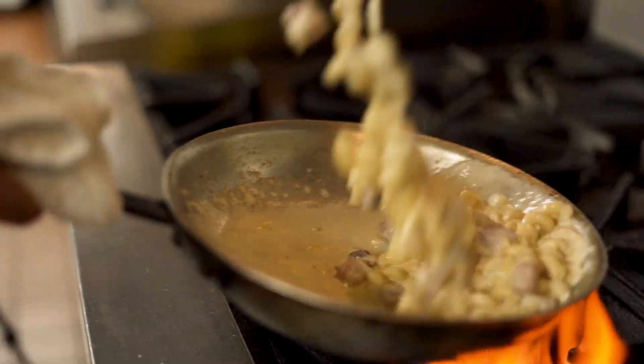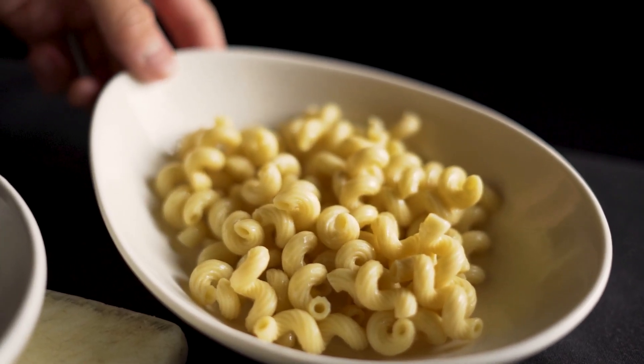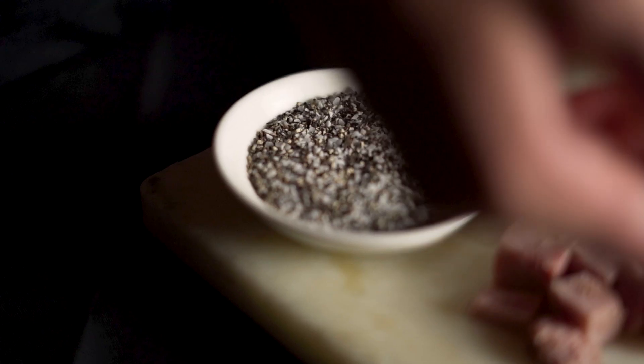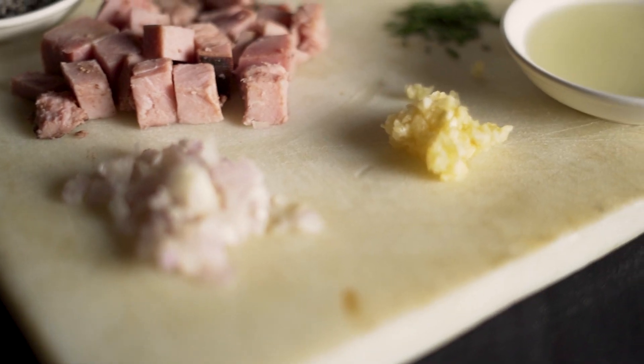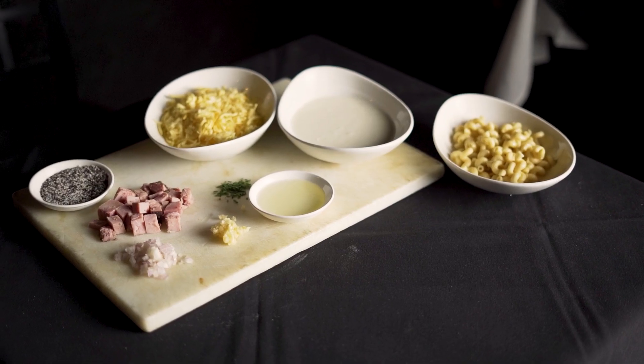Welcome back to Vernon's Speakeasy. Today I'm going to be showing you a Vernon's classic — our truffled mac and cheese with ham. This is a very simple dish. We're going to have cavatappi for our macaroni, cream, gouda cheese, salt and pepper, diced ham, shallots, garlic, and truffle oil. Our sliced green onions are going to go ahead and go for garnish.